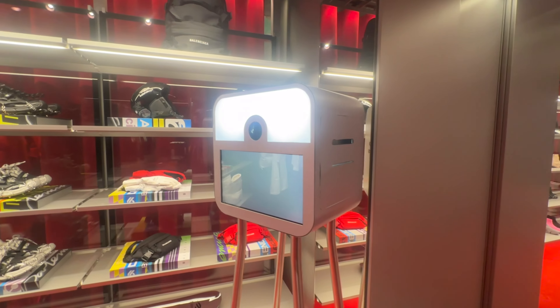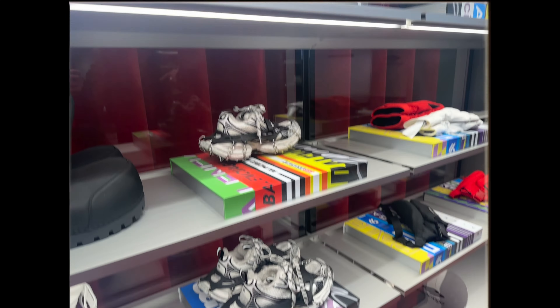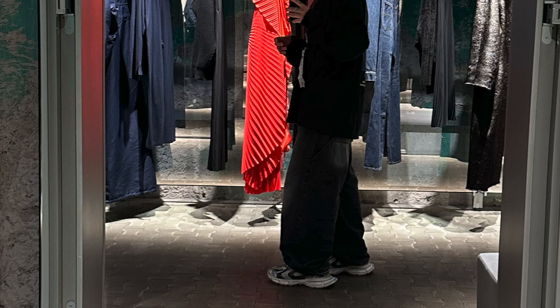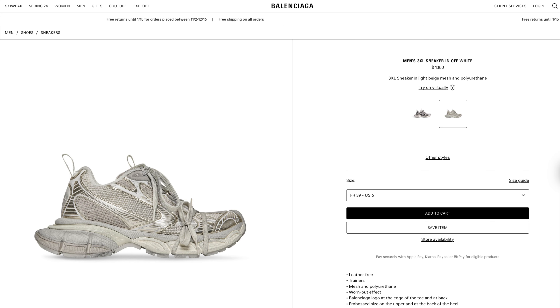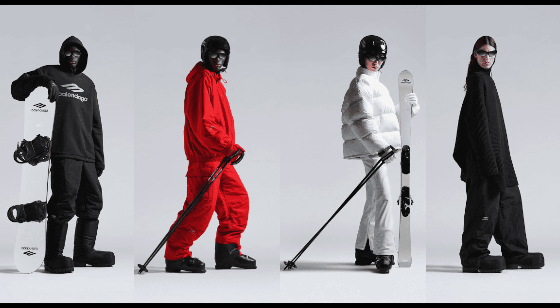Ever since the show I've been in love with the white pair, until I went to the Balenciaga skiwear launch in Rome where I saw these. Here is a white and a black pair released for the skiwear collection. There are some differences — for example, the colors between the regular white 3XL and the skiwear white 3XL are different. This is the skiwear collection, so there's a ton of skiwear like jackets, pants, and snowboards.